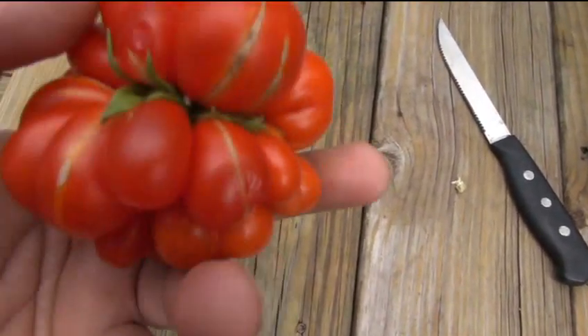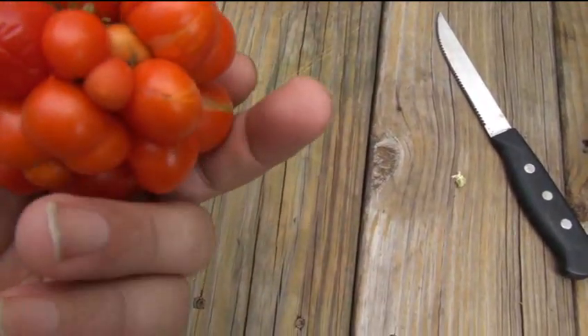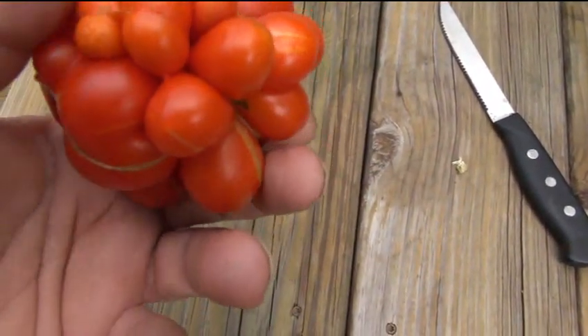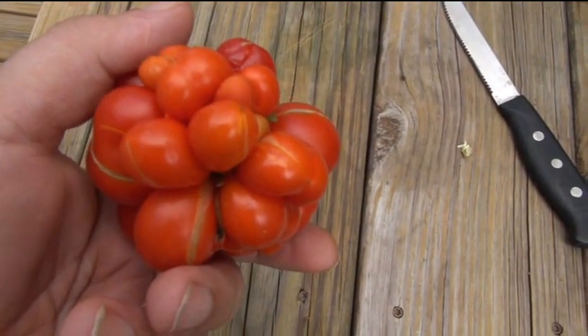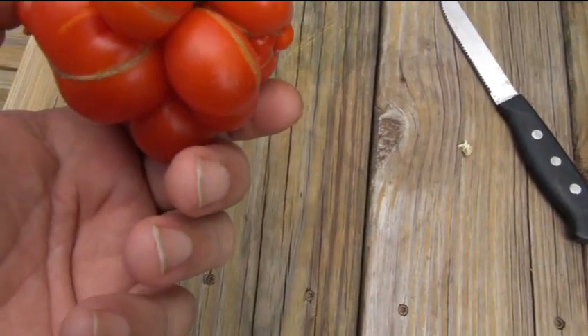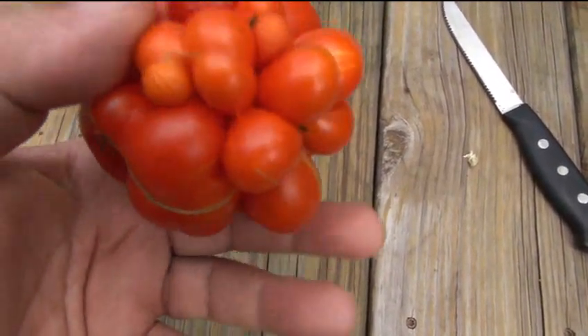I let it ripen up a little bit. You can see some parts of it got really ripe. I hear it split a little bit. And we're going to try and do a taste test on this. I'll cut it in half and show you what it looks like.